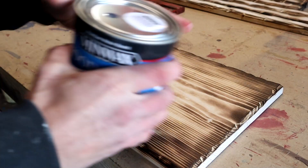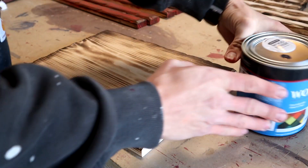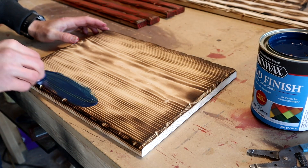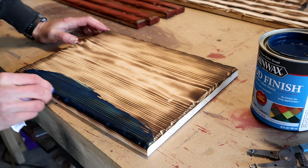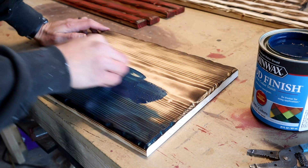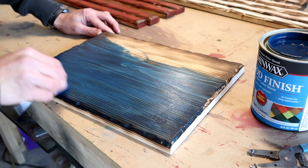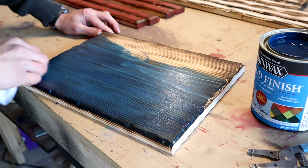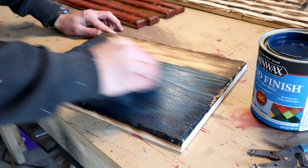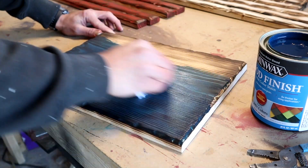Now we're going to go ahead and give the blue a try. And like I said, this is Marine Blue. So it's looking a little bit lighter than the navy blue that I used to use. I guess we can see how it looks when it's all finished up. But I might almost go for something that's a little bit darker. It almost has like a greenish — a little bit of a greenish look to it.